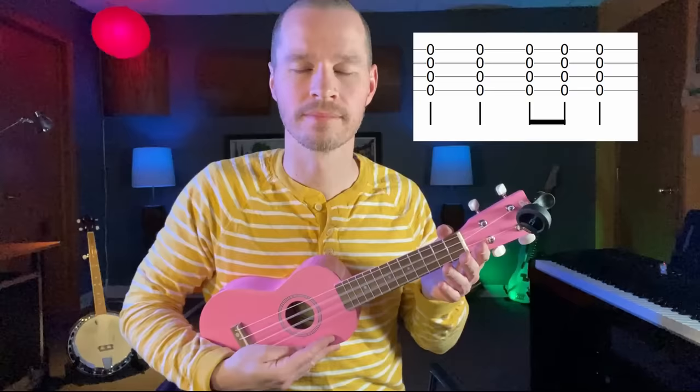Let's try another pattern: one, two, three, and four. One, two, three, and four. Great!